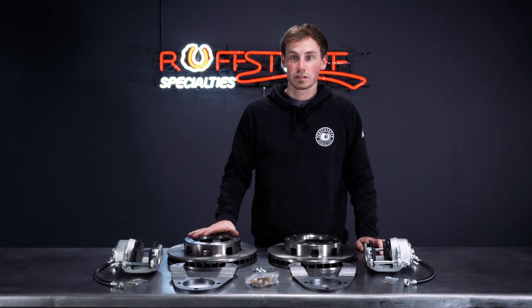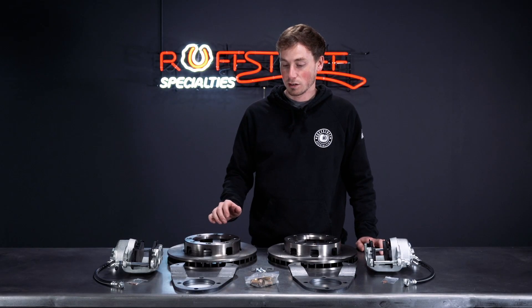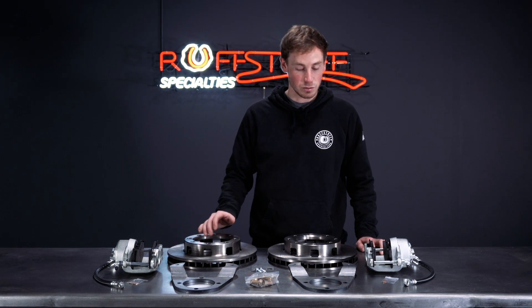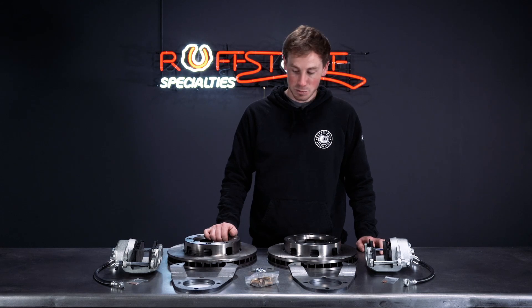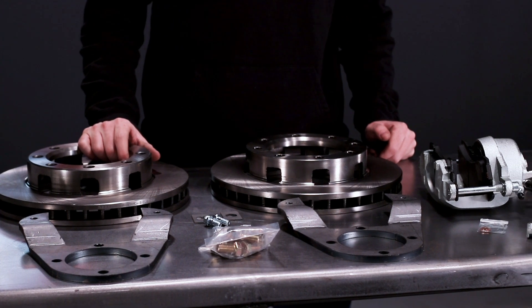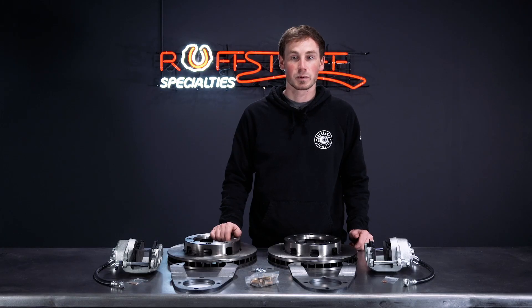This kit is a great way to shed some weight off of a factory drum brake setup. Those setups are very heavy and also can be complicated to service and to rebuild. Disc brakes are lighter, they're easier to service and work on to change brake pads, and they also give you better stopping power.